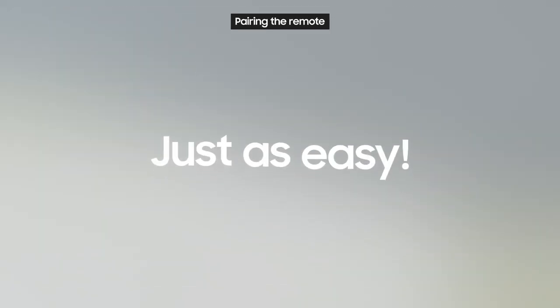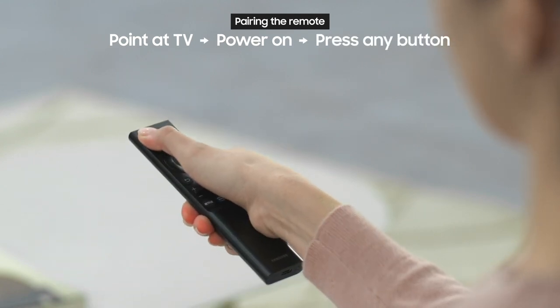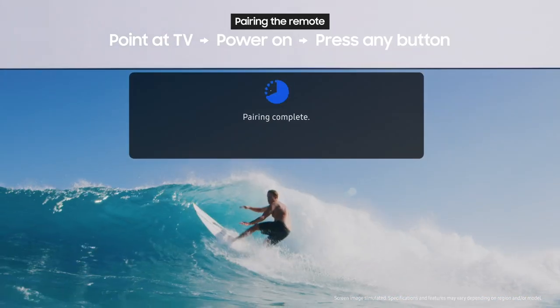Pairing the remote with your TV is just as easy. Just point the remote at the TV and press the power button like normal to turn it on. Then press any button on the remote and it will pair automatically.